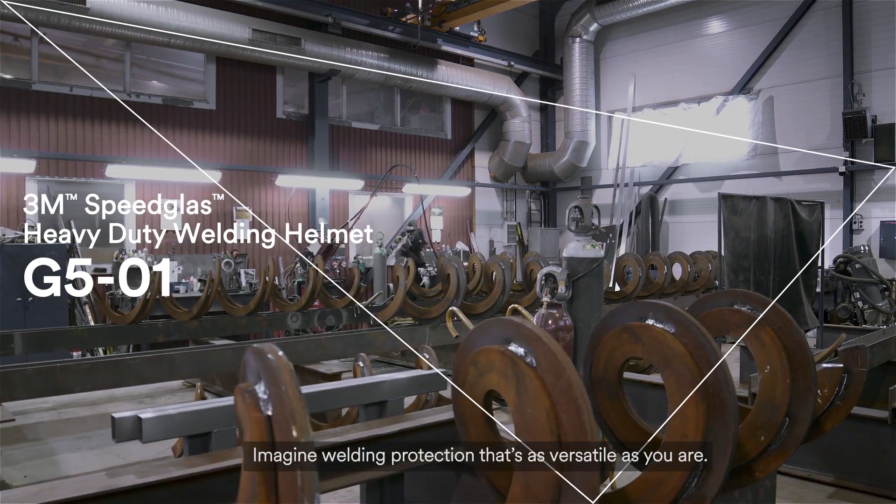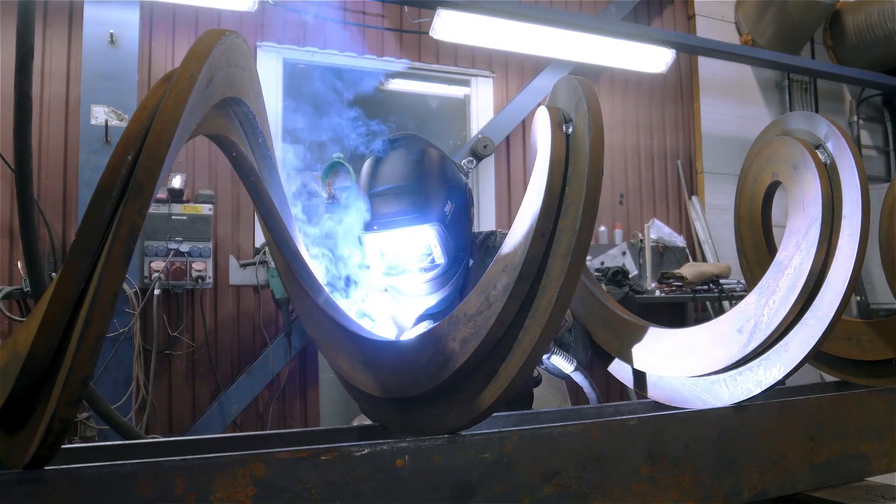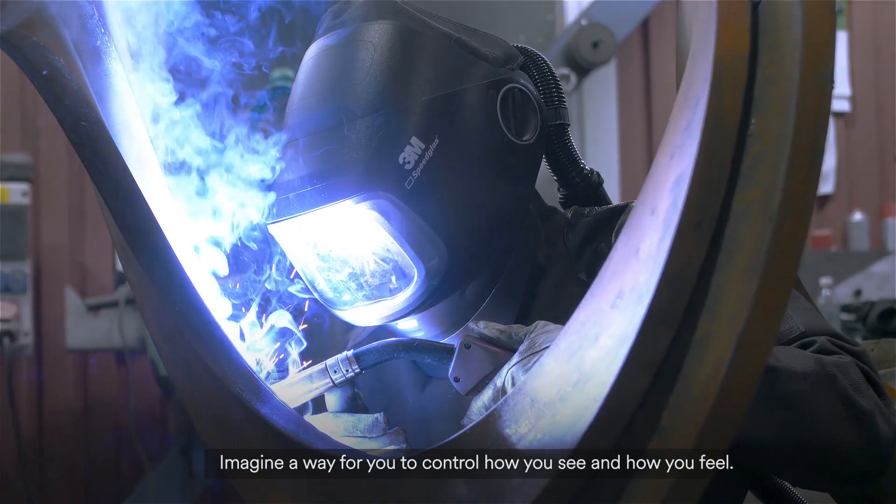Imagine welding protection that's as versatile as you are. Imagine a way for you to control how you see and how you feel.